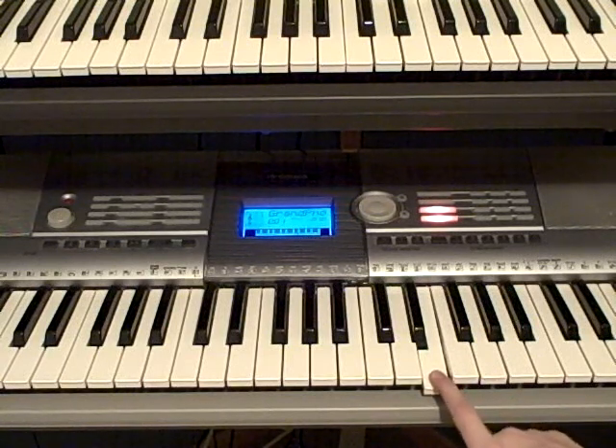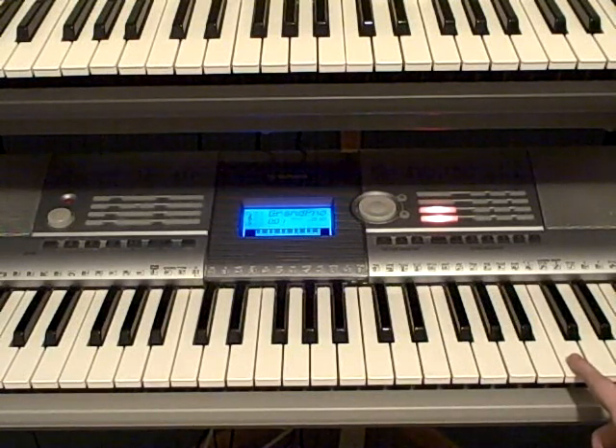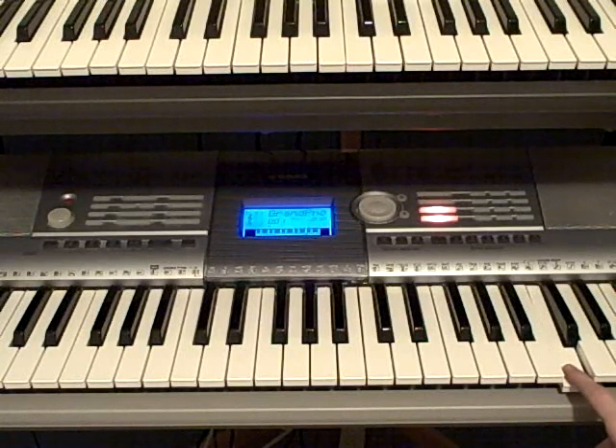Then, for the final part, you're going to be moving up to the C, and then you're going to be playing this A.